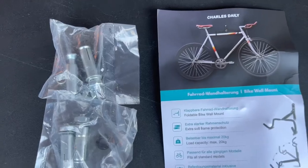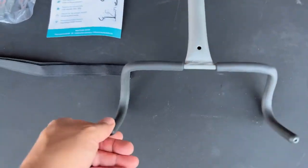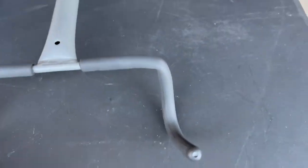I was in the market for a bike wall hanger and I found this one. The bike wall hanger comes with extra soft foam padding which protects the bike paint from scratches, and it's foldable, so super convenient.